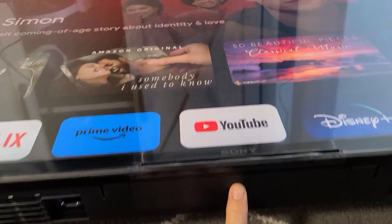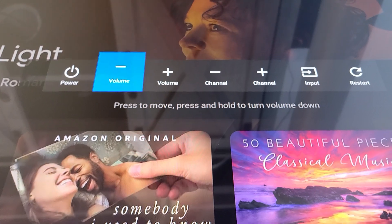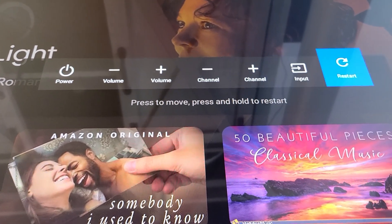It's just one button here. So if I press this one button, I get this menu here that pops up. And I can click it and go to volume up, volume down, and so on.